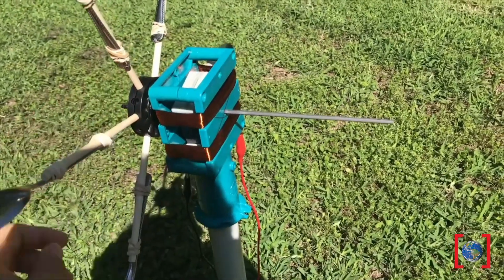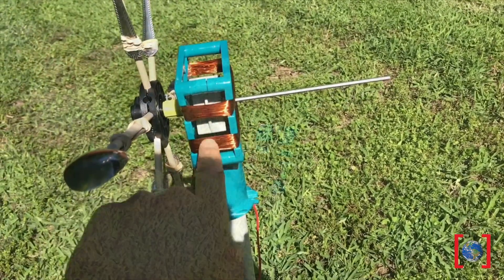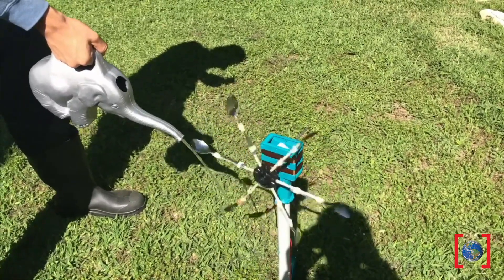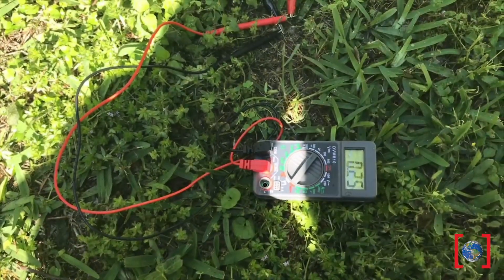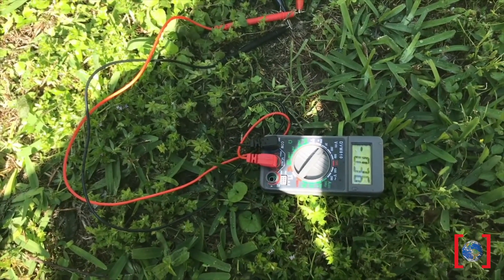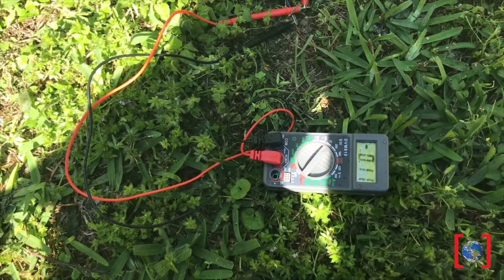My friend Will went a little extra and attached a generator using magnets and copper wire connected to a voltmeter to measure the amount of power he generated in 15 seconds. 10 spins just like Lizzy's — the voltmeter measured peaks at negative 0.3 and 0.3 volts. Since this is an alternating current, it'll go back and forth between positive and negative. Nice work, Will!